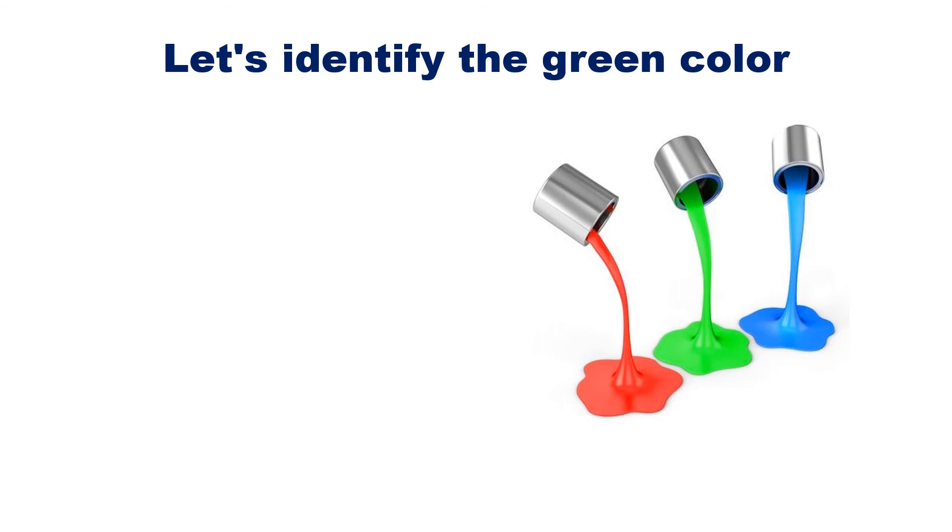Can you tell me which one is a green color paint? OK. Let's pick the brush and paint it. Correct! You picked the green paint.